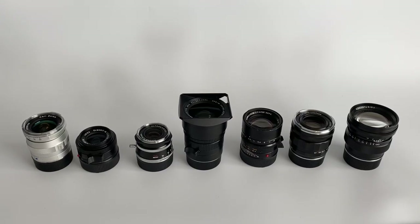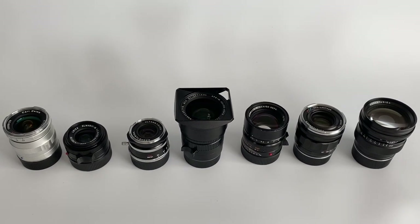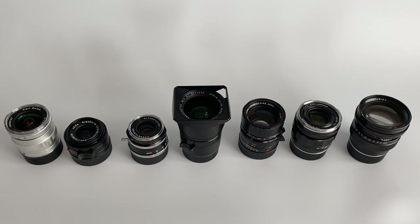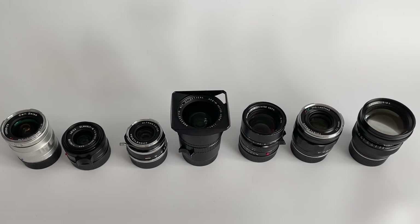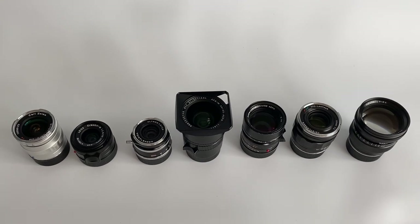Rather than test just a 50mm Apo lens, I wanted to make it more useful. My theory was that wider lenses would work better on M cameras as they sit even closer to the sensor than longer lenses, which tend to sit further away. I was also interested to see whether Leica lenses perform better on any Leica camera versus non-Leica lenses. So I picked a series of lenses — some Leica, some non-Leica — to try to do some myth busting.